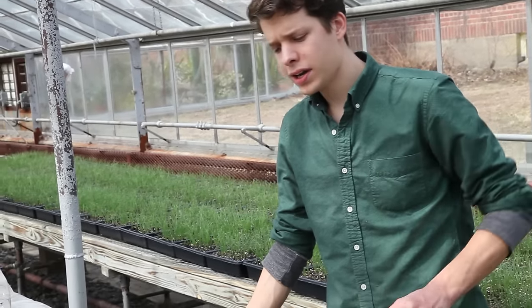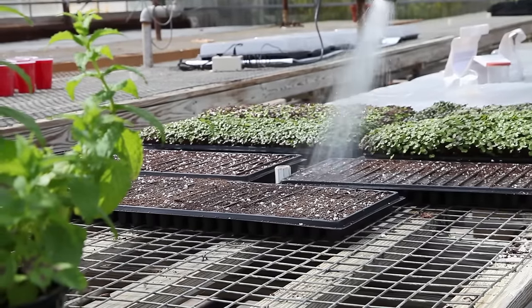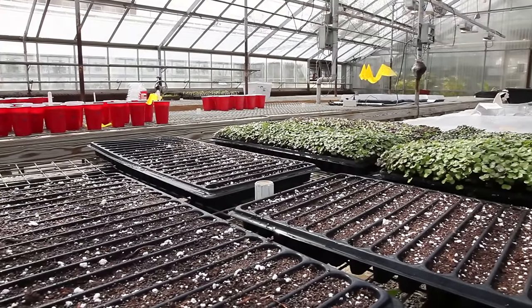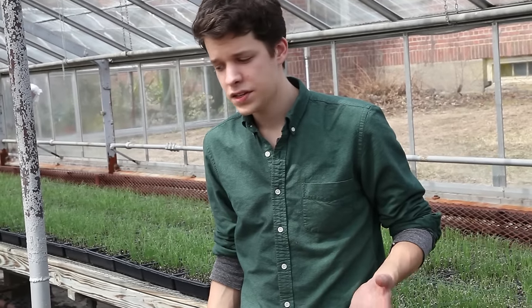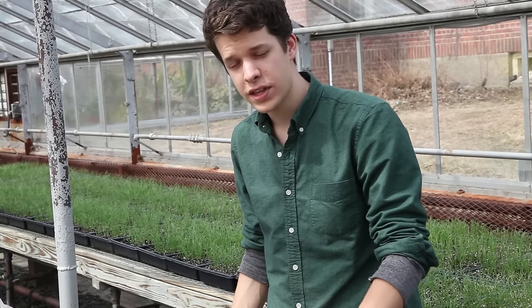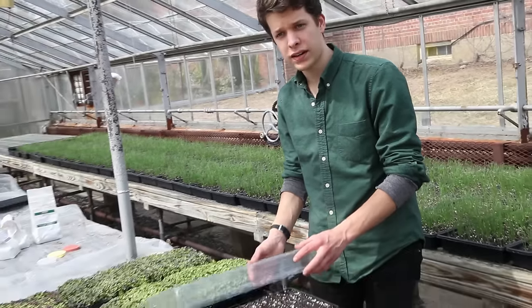When growing microgreens, the potting mix should stay moist but not saturated — if it's too wet you risk disease pressure in this high-density planting. You also have to watch temperature: temperatures that are too high will cause rapid wilting and may cause ungerminated seeds to remain dormant. For this reason it's important to remove germination domes on very hot sunny days.